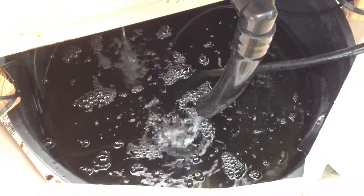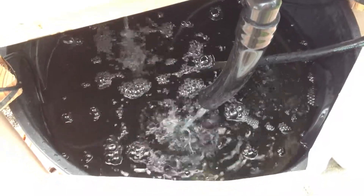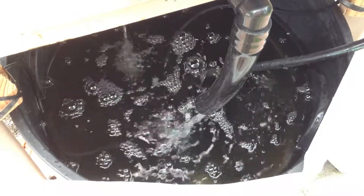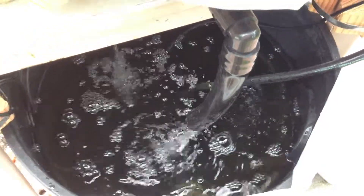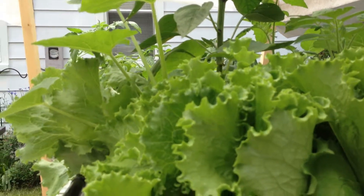We started a little worm farm and that seems to be doing well. They're eating all of our leftover vegetables, lettuce, and stuff. So everything seems to be going real well.